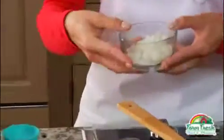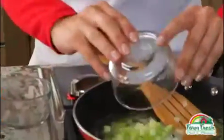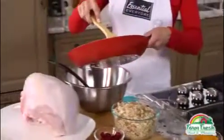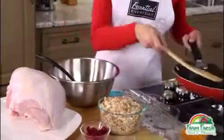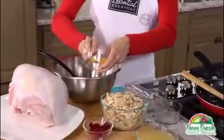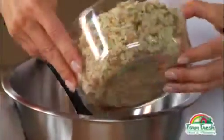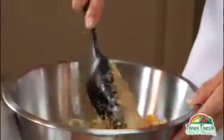We'll start by sautéing a bit of onion and celery in butter until they're tender. Add your onion and celery to a big mixing bowl, along with chopped dried apricots, chopped fresh cranberry, and half a bag of herb flavored stuffing mix. We'll give it a good mixing.